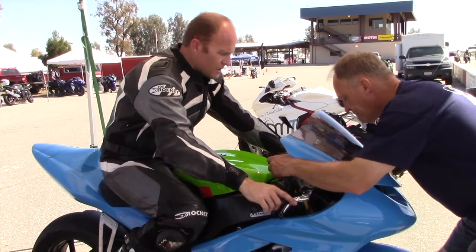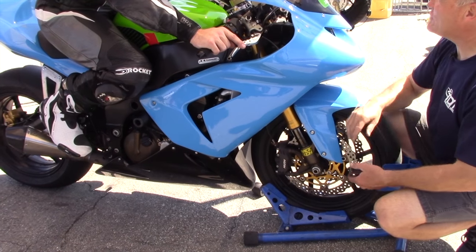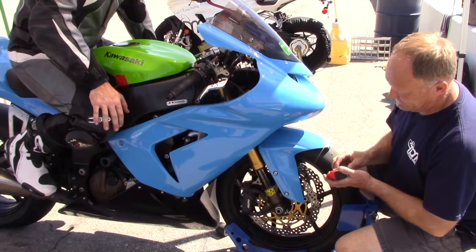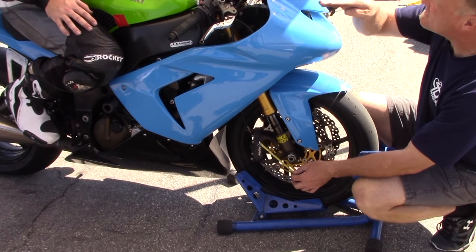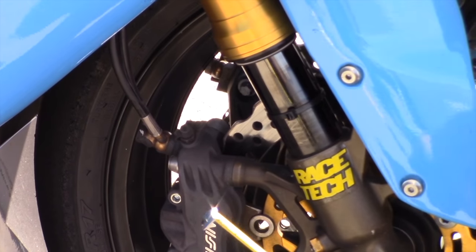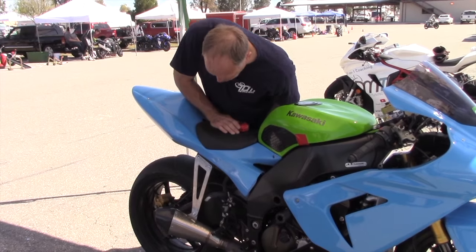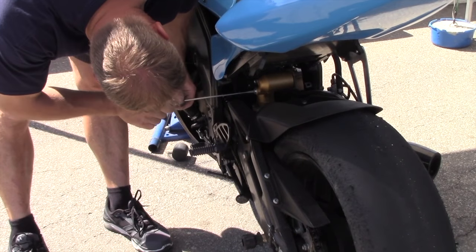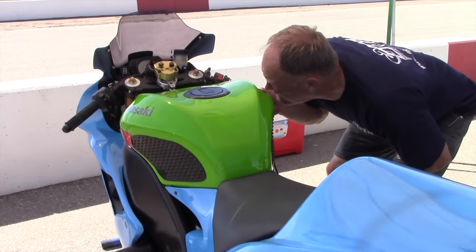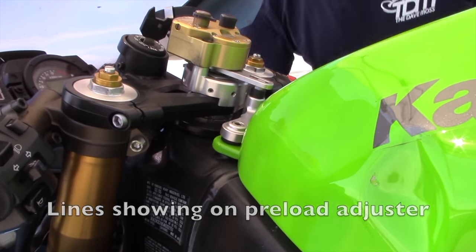Grab the bars for me. So this bike when it came out was the bar exam for us as suspension tuners — if you could get this to work, you could get anything to work. You get lines where it shows where you're getting to on average, and then one big line where it bottoms. Just a little on the free sag — half three, half three and a half — so no compression. Two and a half, two, three.